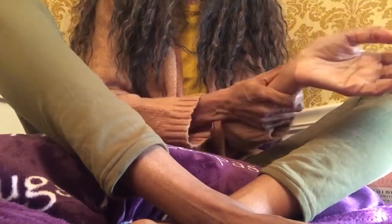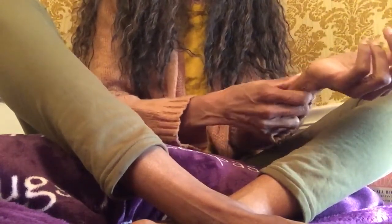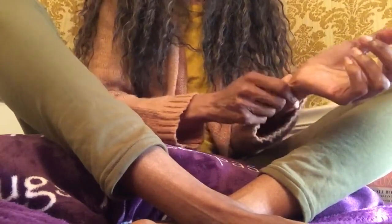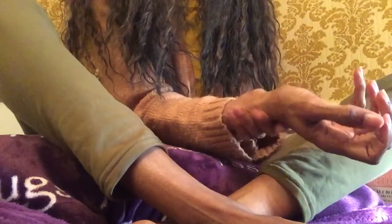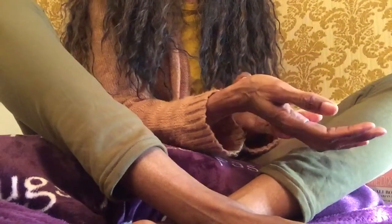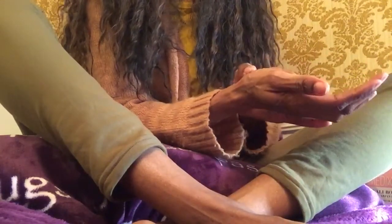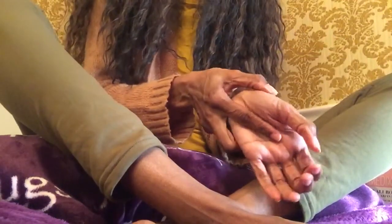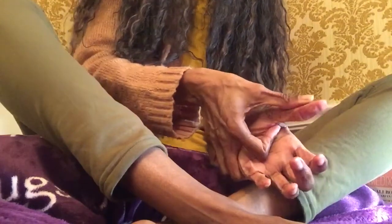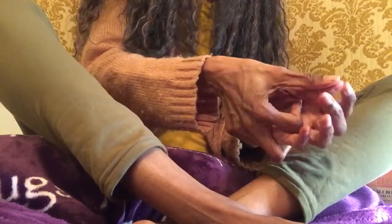Let's work the wrist a little bit here. Instead of walking up the spine, what I'm going to do is just do some rubbing up the spine reflexes here on the hand.